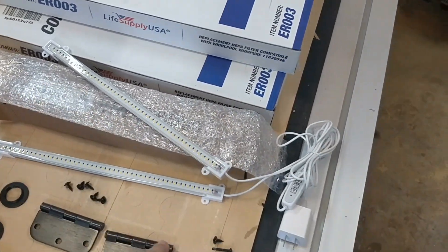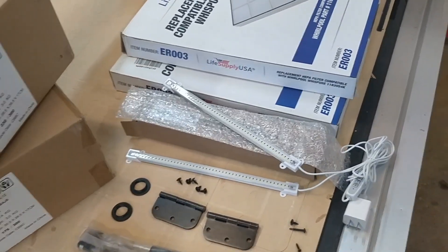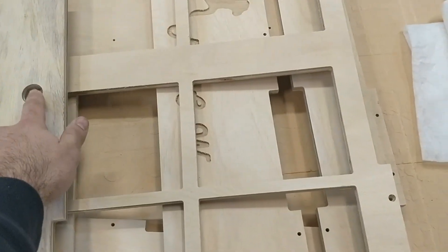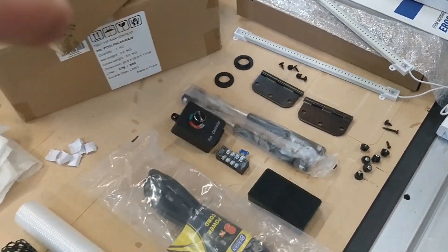You get two light bars that have three dimmable settings as well as an automatic turn-on and turn-off, so you just set the amount of hours you want it on and off. You get a couple hinges for the lid, and then two port covers — you feed your wires through this little hole right here in the back.